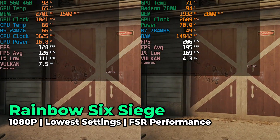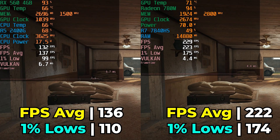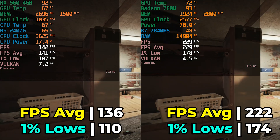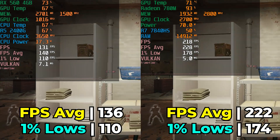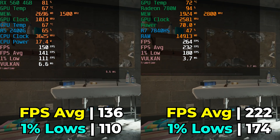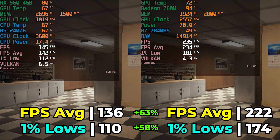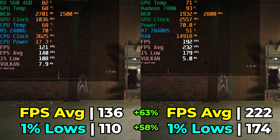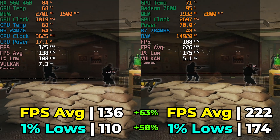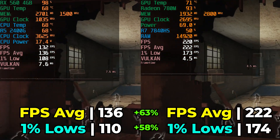Rainbow Six Siege at the lowest graphics settings with FSR at performance is going to be extremely CPU-limited, revealing the limits of Zen 1 versus Zen 4. There is a pretty massive difference in performance — the gap is essentially the difference between using a 144Hz display versus a 240Hz display. The improvement in 1% lows is also really nice. The RX 560 system is still able to give a great result and utilize a high refresh rate display perfectly fine.